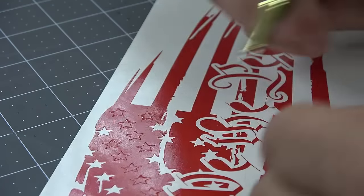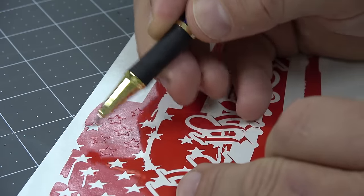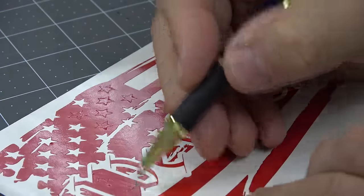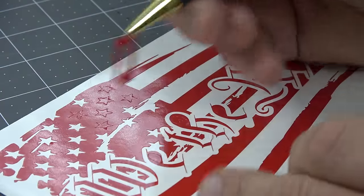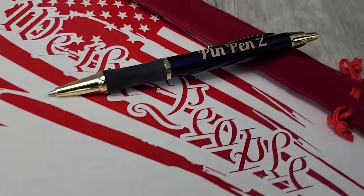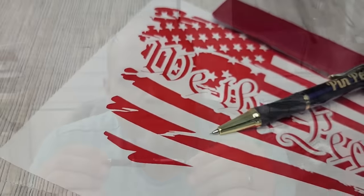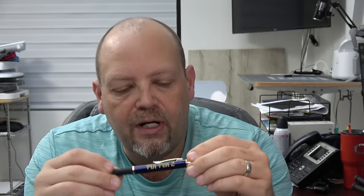We do have these in one color currently — a deep royal blue or maybe a navy blue body with gold trim and tip. We're going to launch these today. They are $9.99 on our website. So go pick one up and add it to your order today — it would be a great thing to have.